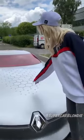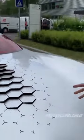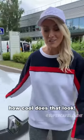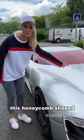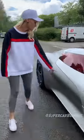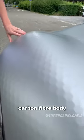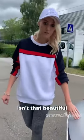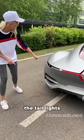Guys, check this out! How cool does that look? I'm going to show you around. This honeycomb-shaped air vent feeds air into the batteries. Look at this honeycomb carbon fiber body — isn't that beautiful? And then the best part: the tail lights.